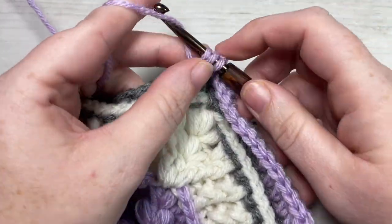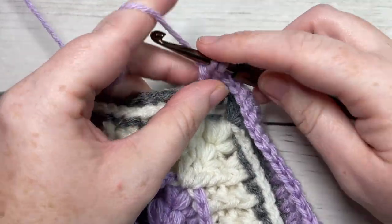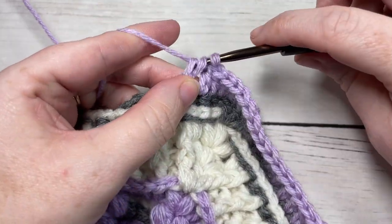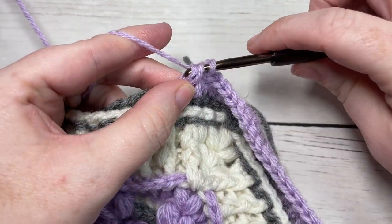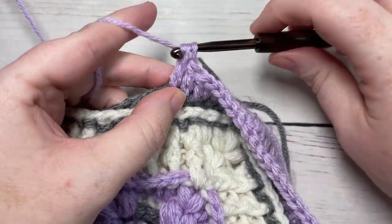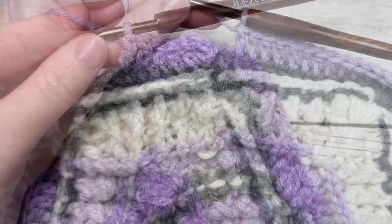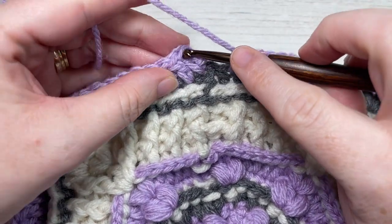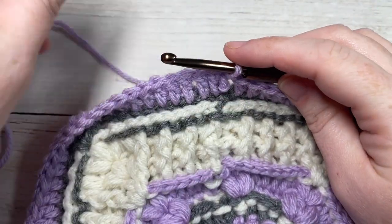Repeat this all the way around until you come to your first stitch, working a double crochet in each stitch and three double crochets in your corner stitch. When you come back to your first stitch, join with a slip stitch into the top of your first stitch. At the end of round 12, you will have a total of 100 stitches.